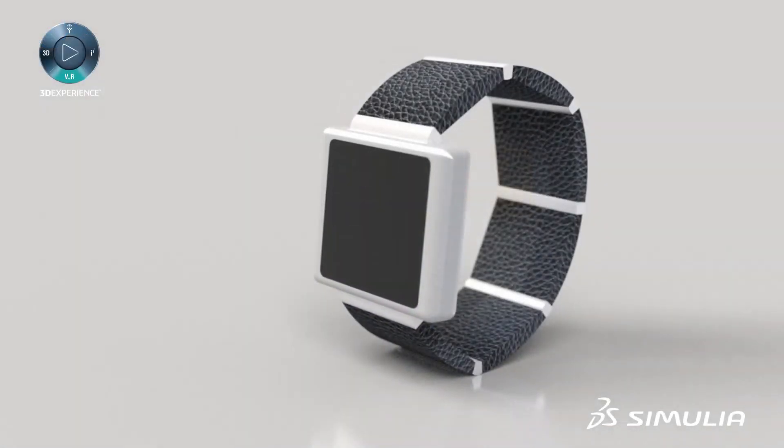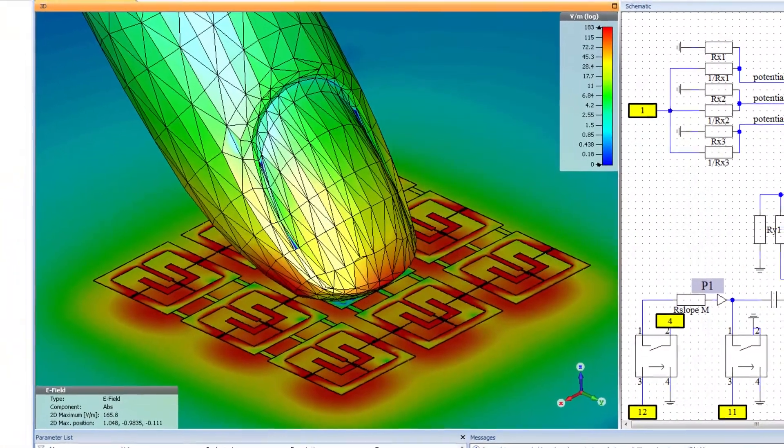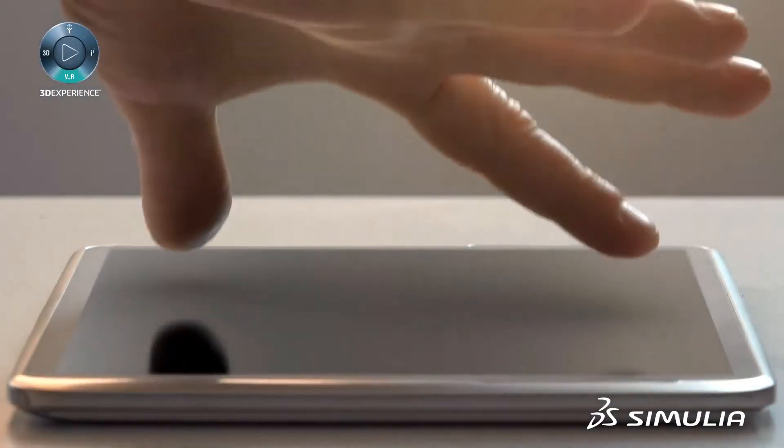Another critical component of the smartwatch is the touchscreen. Simulating pressure-based sensing requires coupling between the electrical and structural simulations to ensure the screen is sensitive, but not too sensitive.